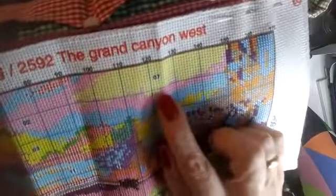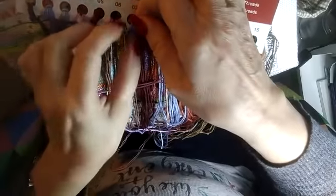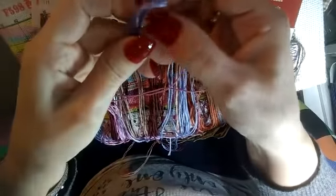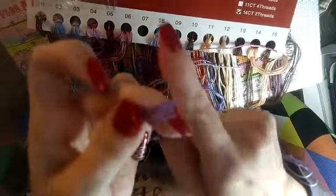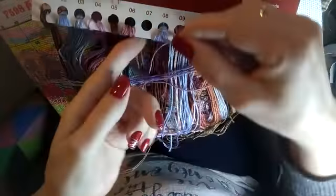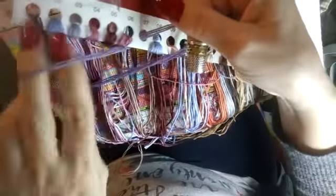Cuando uno tiene el kit, los hilos vienen así como doblados. Este que ya lo he utilizado ya está todo lo largo que es. En cambio, los que todavía no he usado están así dobladitos. Por ejemplo, esto viene con el color 7. Pues el color 7 — vamos a ver cómo se saca de aquí. Como viene así doblado, tendríamos que sacar del agujero toda la madejita de hilo que viene, la desdoblamos, y ahora en este extremo tenemos los cabos y en este extremo tenemos el lacito.